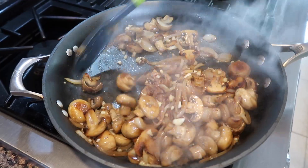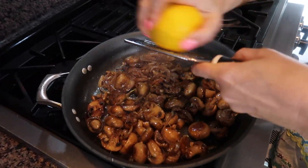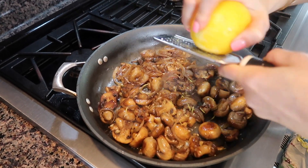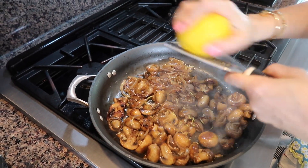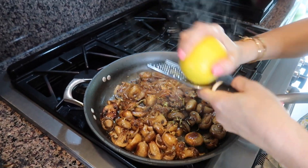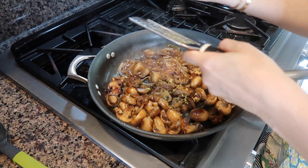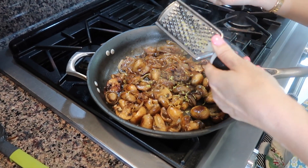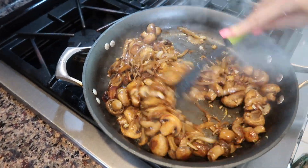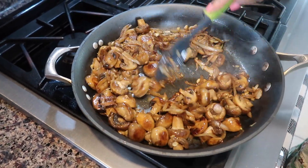Two minutes with the garlic, and now I use the zest of half a lemon — just the yellow part, just a little bit — just to give a hint of lemon. If you don't like lemon, you may skip it, but it gives a beautiful extra flavor. Mix everything and the smell is phenomenal!